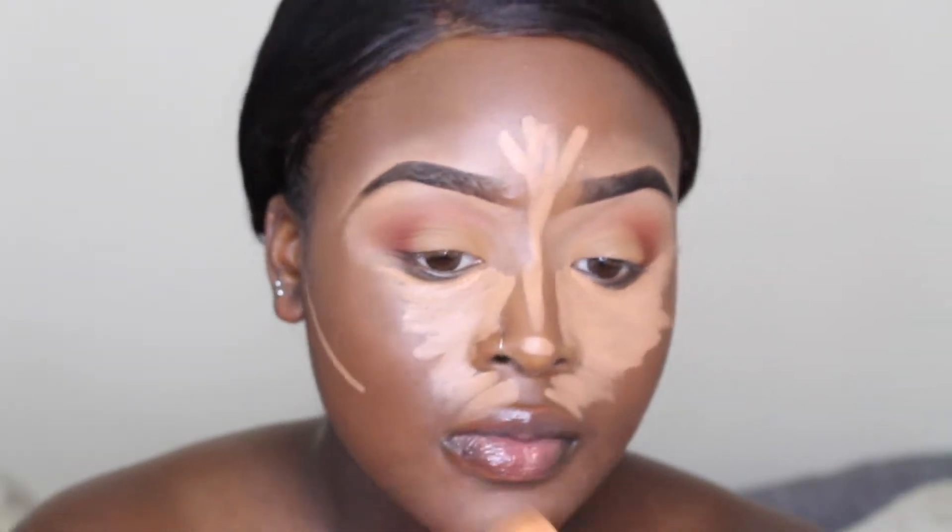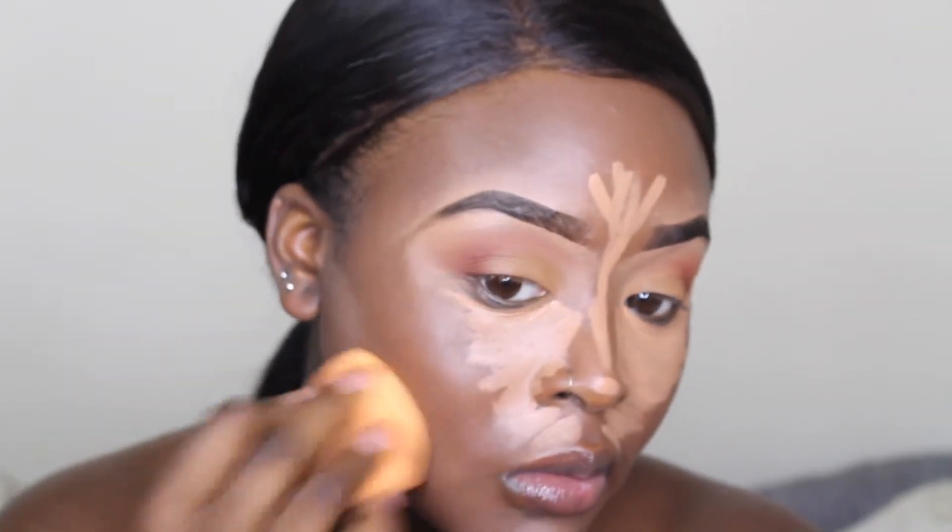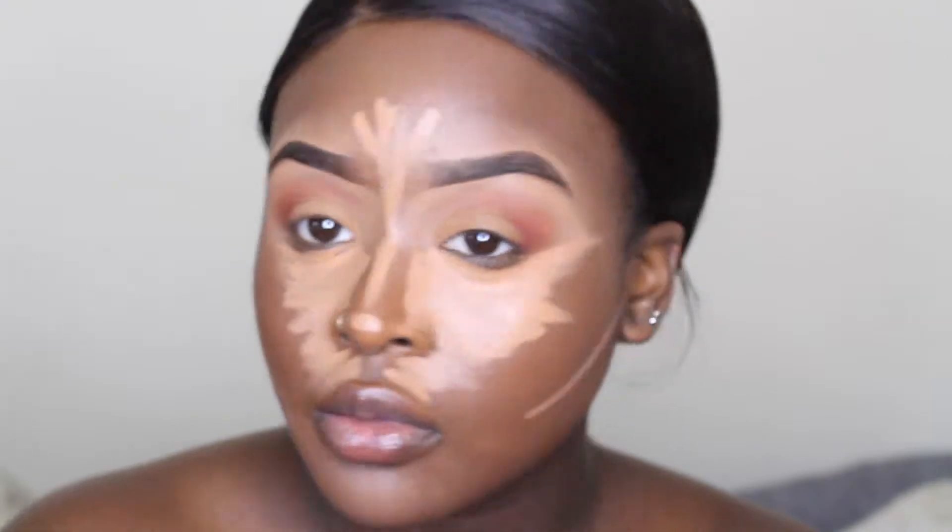Now I'm going back in with my Beauty Blender, blending everything together and making sure there are no harsh lines so the skin just looks perfect.